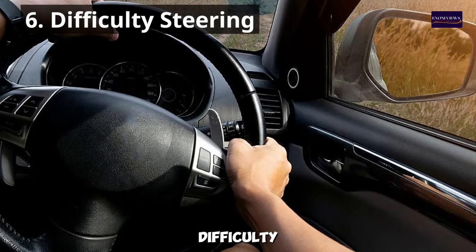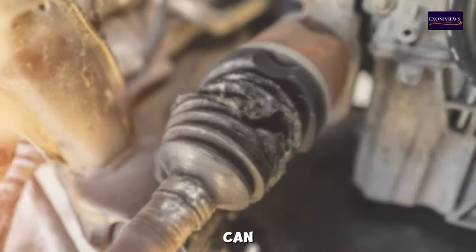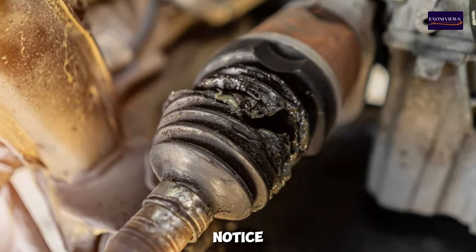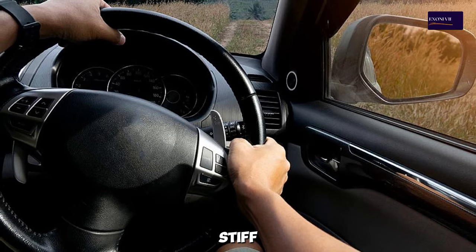6. Difficulty Steering — severe damage to the CV axle shaft can disrupt the vehicle's steering. You might notice that the vehicle is harder to steer, or that the steering feels stiff or unresponsive. This is a serious safety concern that should be addressed immediately.